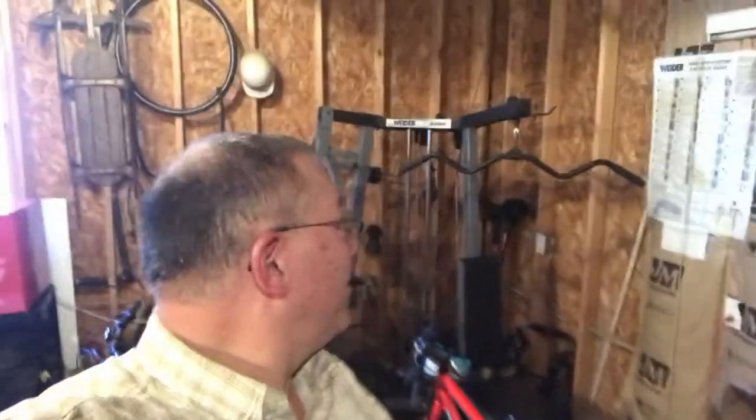I'm probably going to replace my Weider Pro 3200 universal gym with this Gorilla Bow. It looks like from what I can tell that about all of the exercises that I do on my Weider I can do on this. I like the idea that I can probably save a little bit of space in my garage.